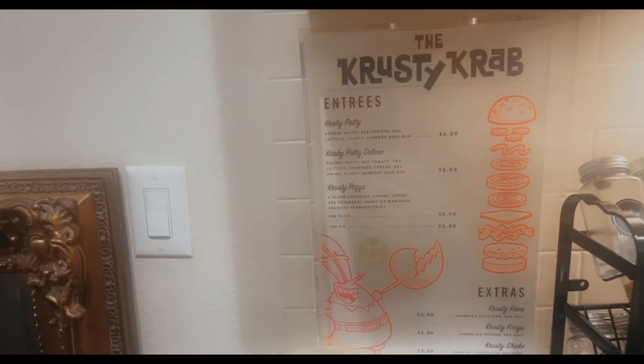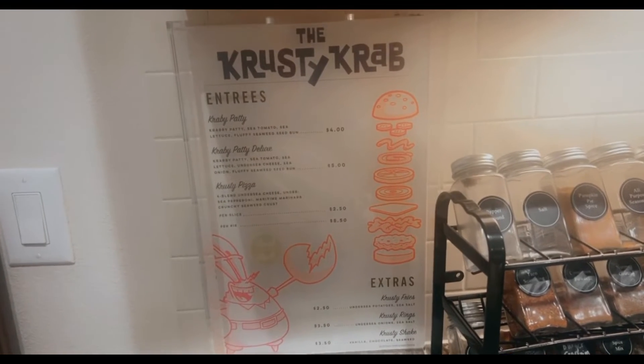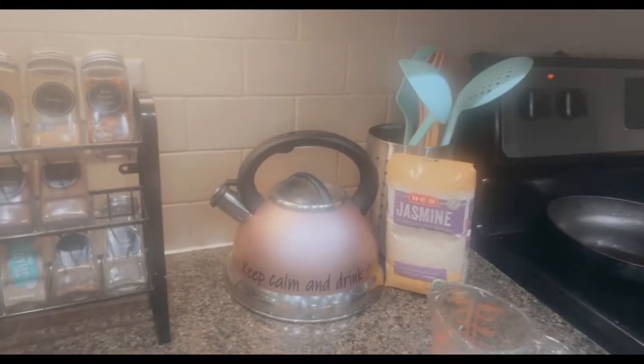Did I ever show y'all my Crusty Crab sign? This is actually Taylor's but she left it when she moved and I had to just put it here in the kitchen. I love it so much.